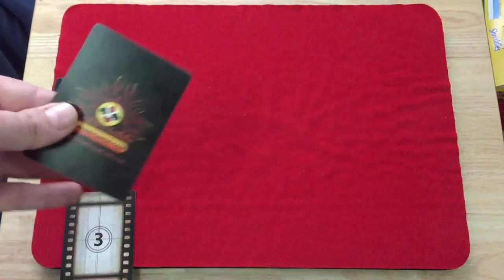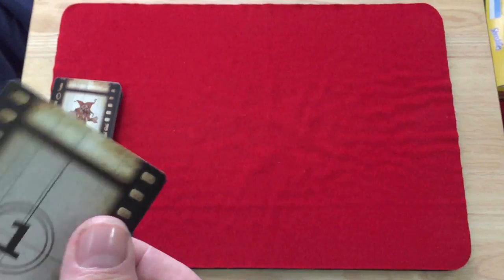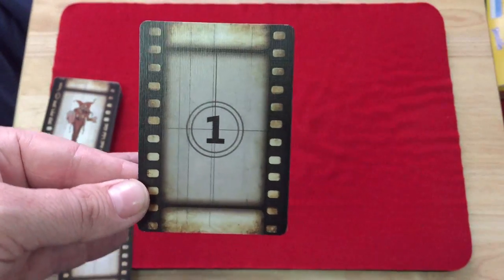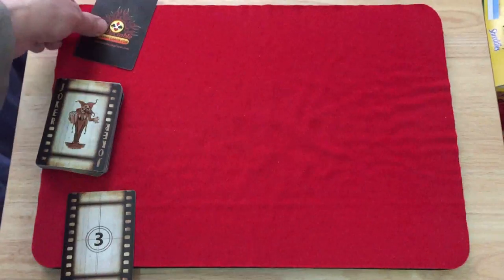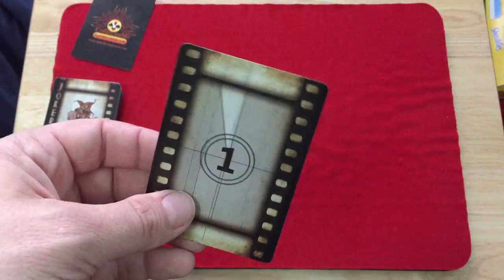You get the collectible cards ad card, just like any Collectible Cards deck. On the back you get number one. And then you get a double-back type card — it's got a three on one side and a one on the other.